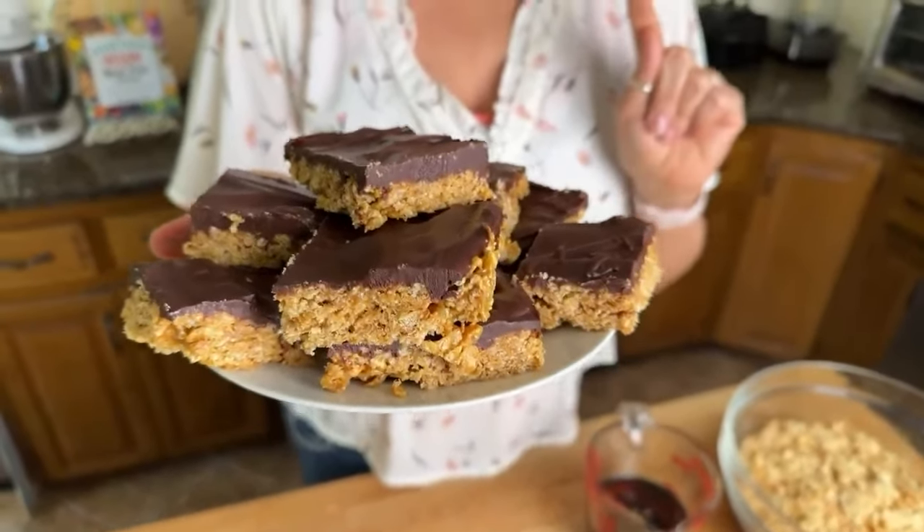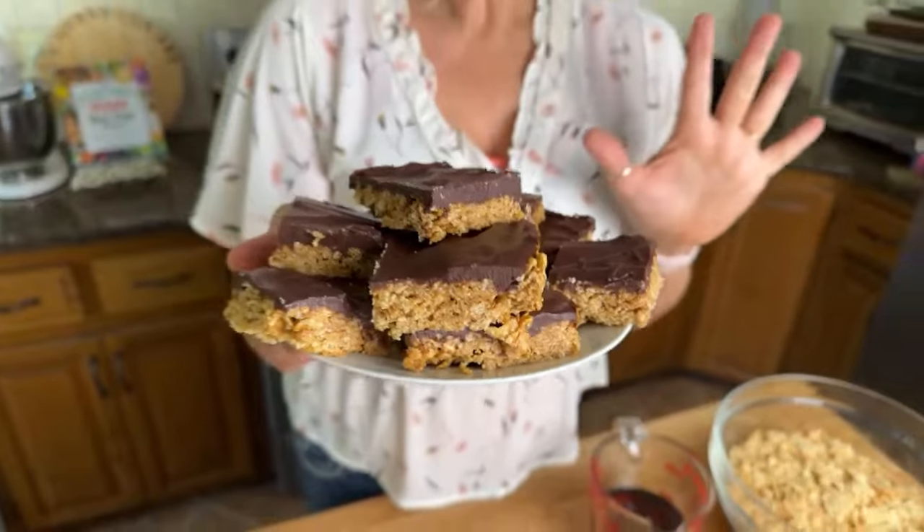Raise your hand if you love classic Scotch-a-roos. Now raise your other hand if you thought that Scotch-a-roos was something you had to leave behind if you were following a plant-based or vegan diet. Well, I'm here to tell you, if that's you, you're gonna be so thrilled with today's recipe because we're gonna be making vegan Scotch-a-roos. I know you're gonna love these.